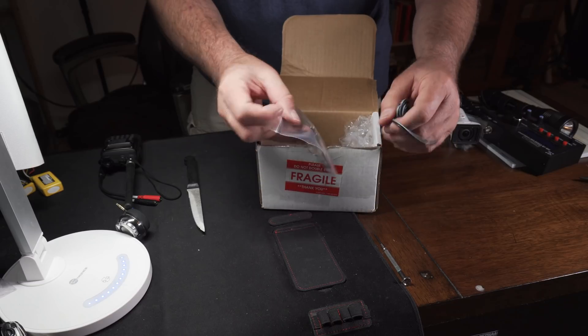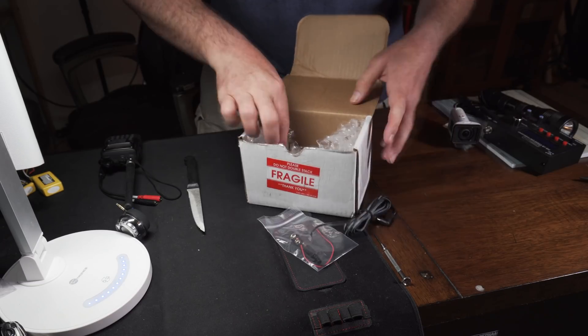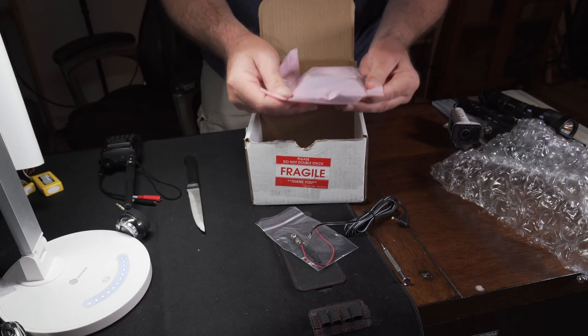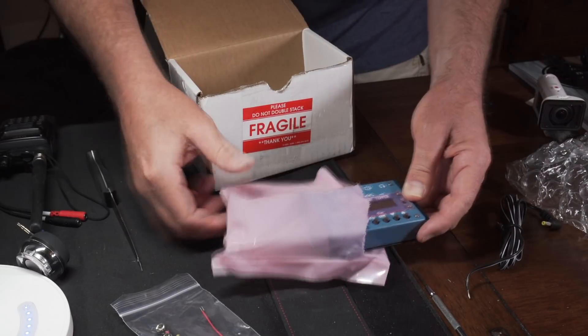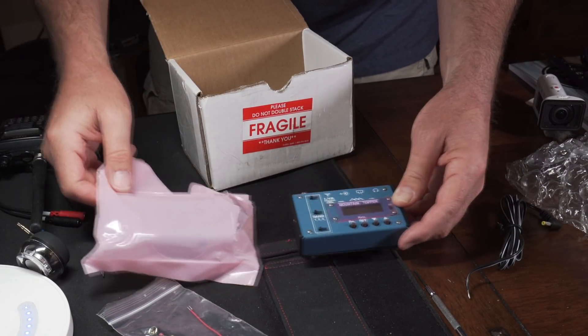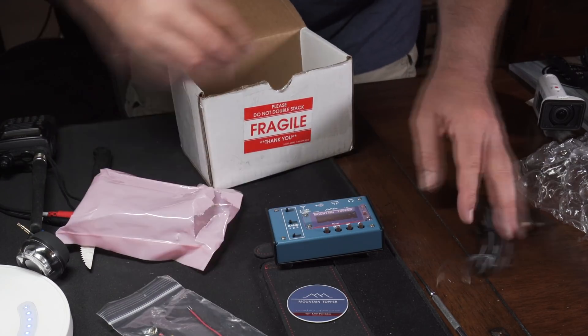And they give you this — it's open-ended wire, and I knew this because I contacted them. And here is the Mountain Topper. Wow. Complete with a little sticker.